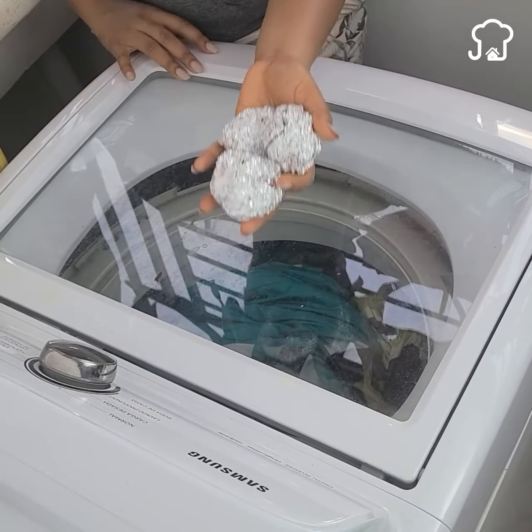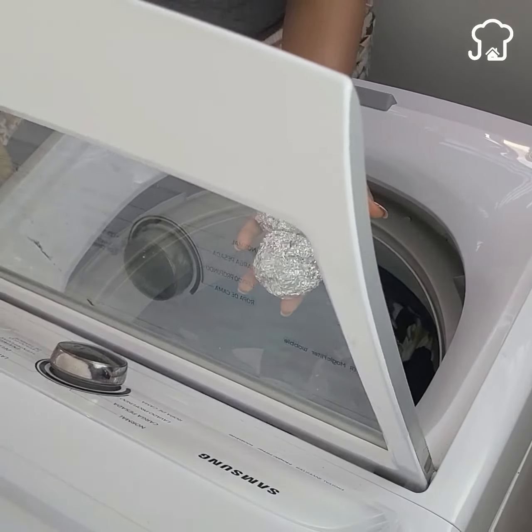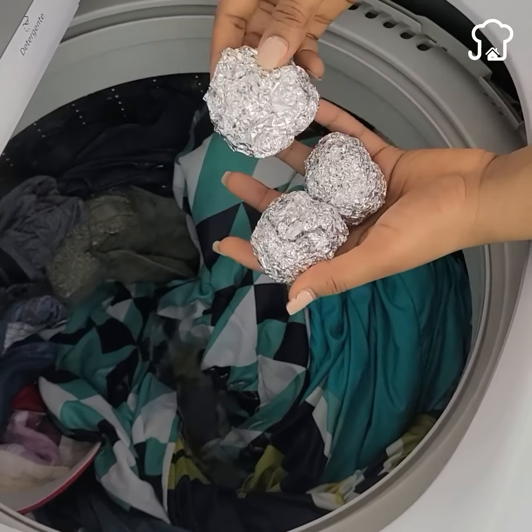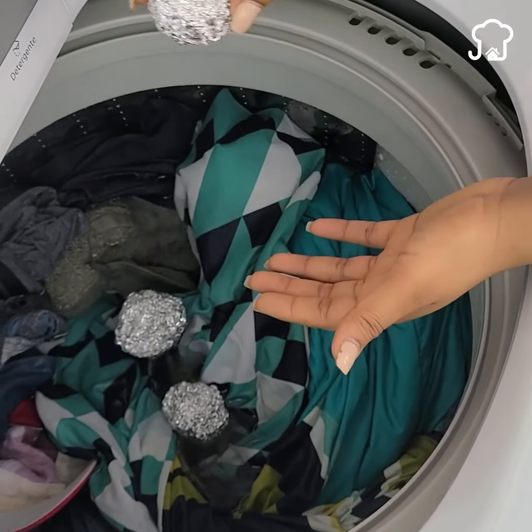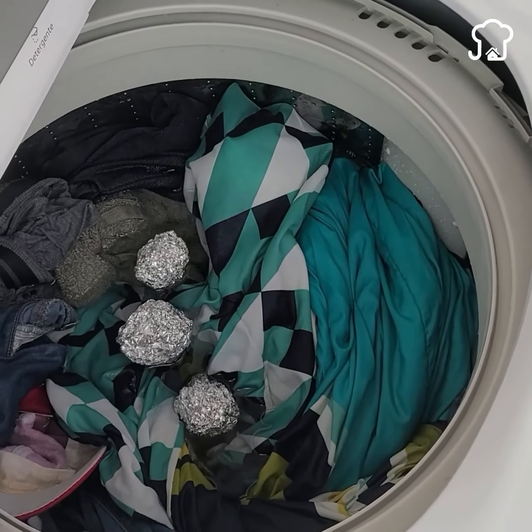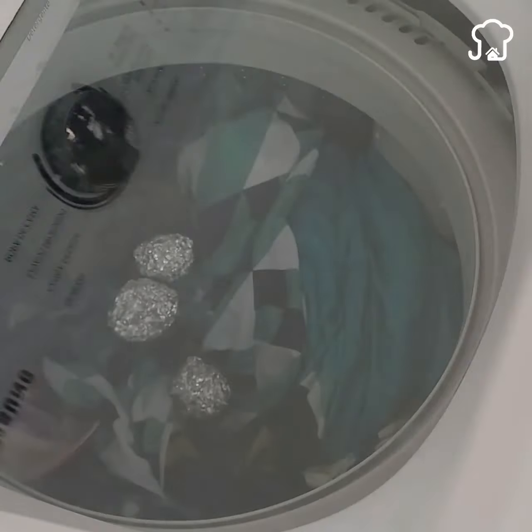If you use a dryer, try placing one, two, or three aluminum foil balls on the drum to remove static electricity from the clothes. This will prevent them from deteriorating and getting fluff.